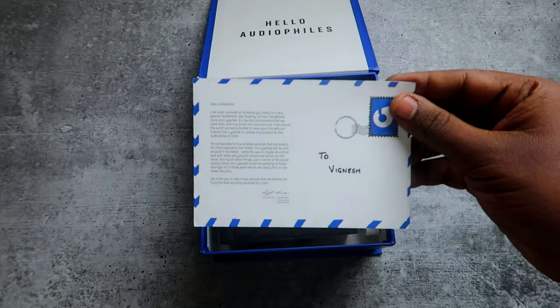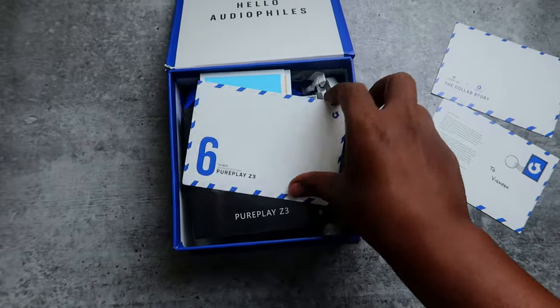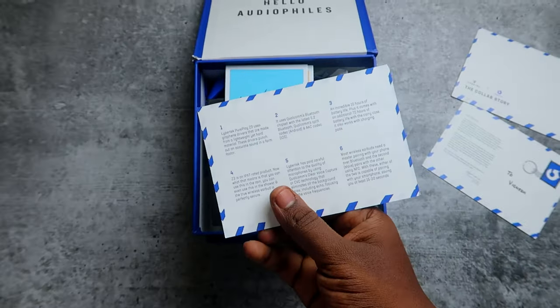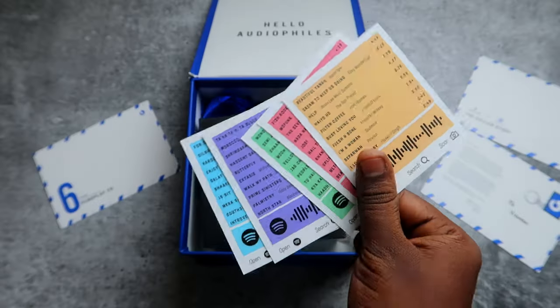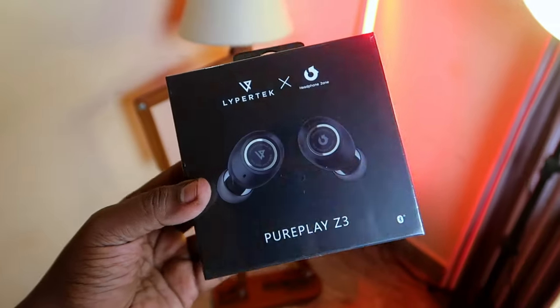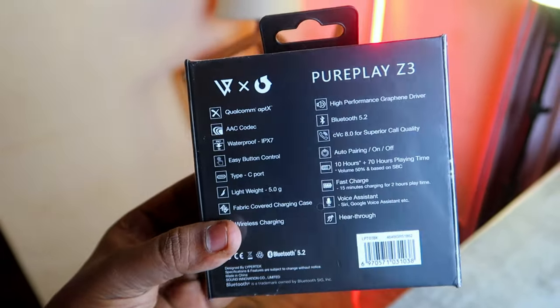Firstly, we get this Headphone Zone box, and inside this box I get a welcome card, a call card, a card about the Pure Plays Z3's 6 best features, and a playlist card. And finally, there is the Pure Plays Z3 box — this is the Lypertek and Headphone Zone Pure Plays Z3 TWS Earbuds box.